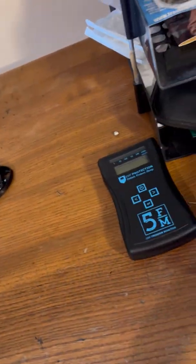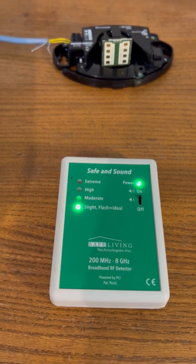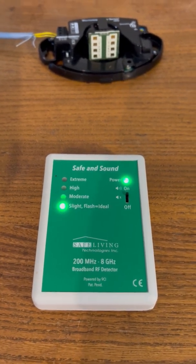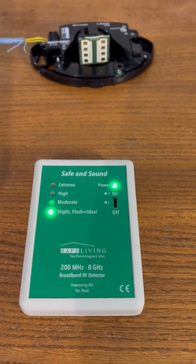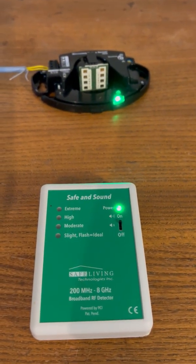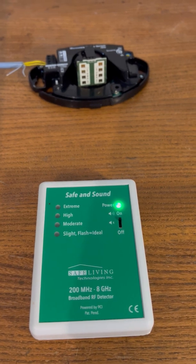There's a small peak from the average but nothing significant. So that's not really paying any attention to the 24 GHz. Now we'll bring in the little one just to confirm - the small Safe and Sound, which covers 200 MHz to 8 GHz, so you wouldn't expect it to pick up 24 GHz. Switching on - there's the blue light telling you it's working. Switching the motion sensor on... switching it off - nothing much changes.